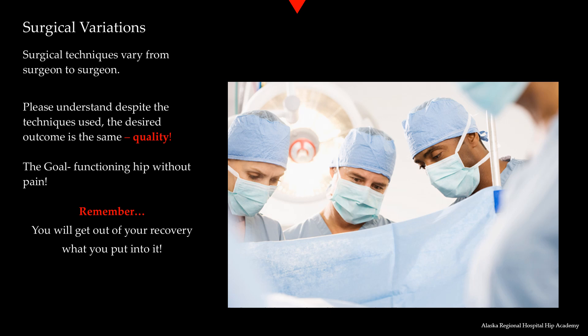Surgical techniques vary from surgeon to surgeon. You may want to discuss where your incision will be and how your incision will be closed, in addition to the type of implant and whether your implant will be cemented or uncemented. Despite the techniques used, the desired outcome is still the same — a functioning hip without pain. The ultimate outcome is also dependent upon you. You will get out of your recovery what you put into it, and it is very important that you follow all of your surgeon's instructions for the recovery phase.